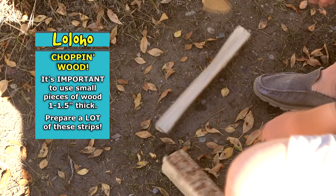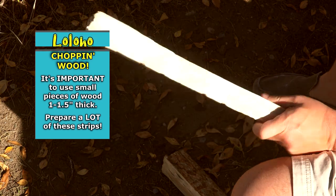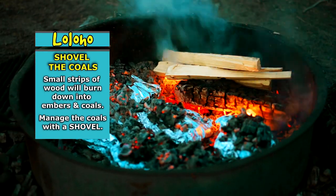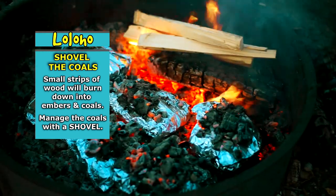You need to make sure that your campfire has a lot of small coals and embers in it. When you're cutting the wood for your campfire, you really want to cut it in one inch to one and a half inch strips, because those strips will burn smaller and faster, and you will use those when it's time to cook your meal.